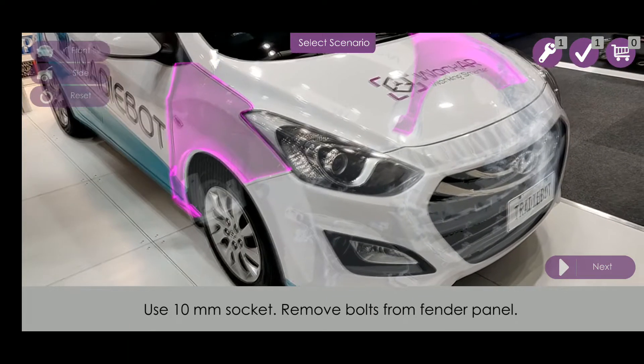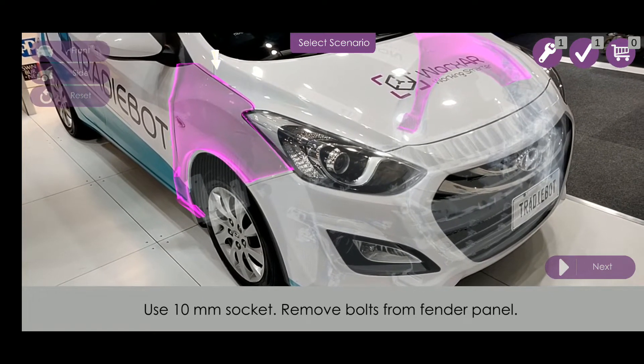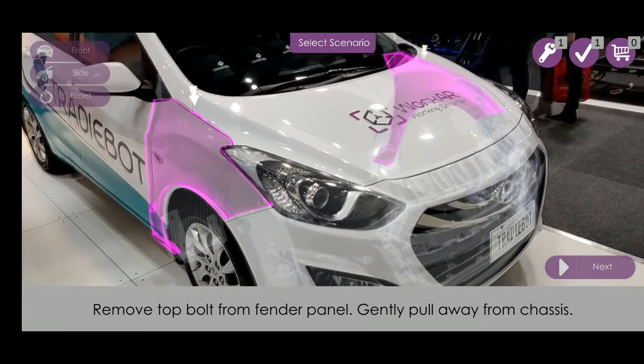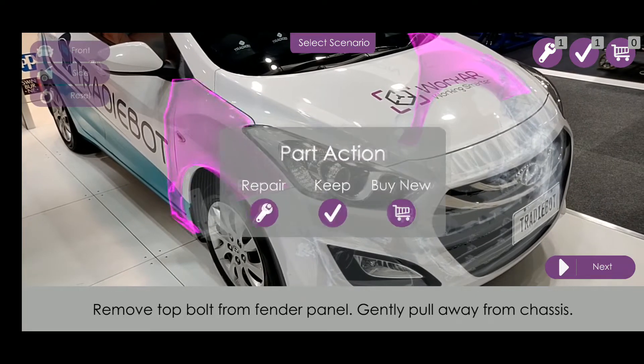Use a 10mm socket to remove bolts from the fender panel — leave the top bolt until last to prevent the panel from falling. Remove the bolt from the top of the fender panel, then gently pull away from the chassis.